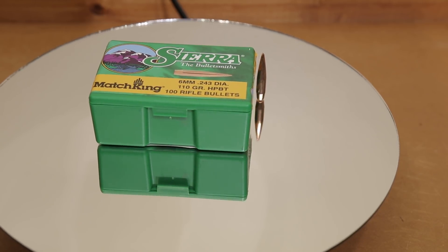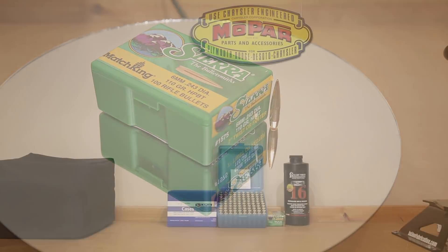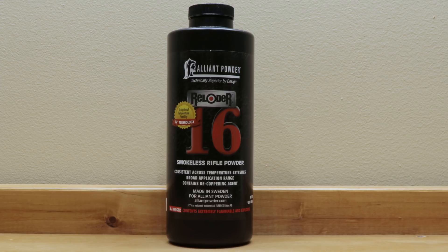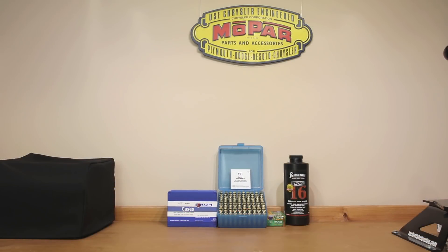For load data today we're going straight to Sierra's website and downloading their 6mm Creedmoor load data. We've had really good luck with Reloader 16 in the past, and since it's second only in velocity to Superformance, this is the powder we're going to be testing today. The cartridge overall length Sierra states is 2.875 inches, but since our distance to lands is 2.885 inches with this particular projectile, we're going to back it off to 2.870 inches since one of my magazines can actually load to 2.880 inches. Hoping backing off to 2.870 is going to make sure this rifle feeds reliably.